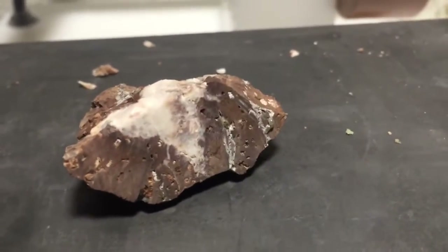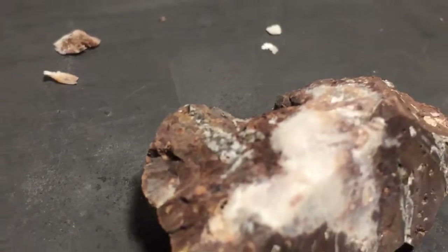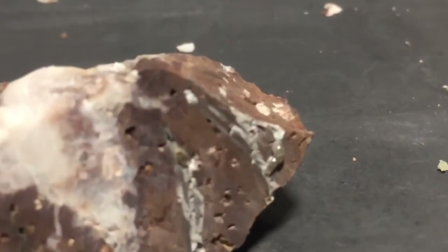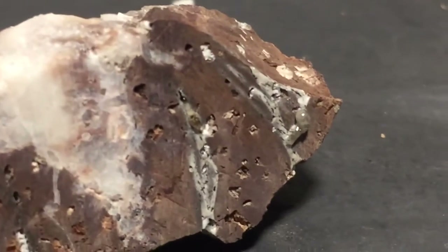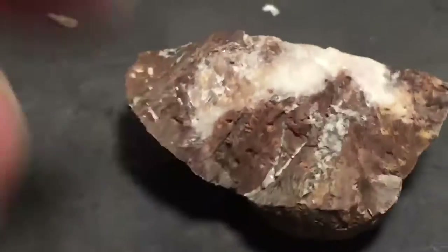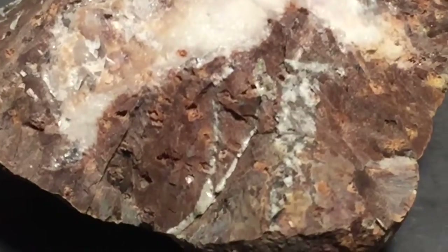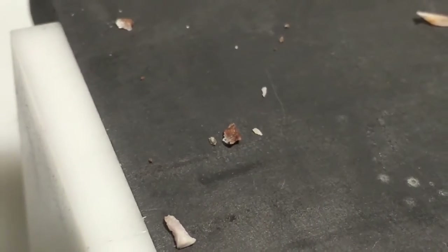That'd be great to be able to get some close-up shots of that. Looks like it melted the rock right there. Those little bits and pieces would be worth looking at underneath the microscope as well.